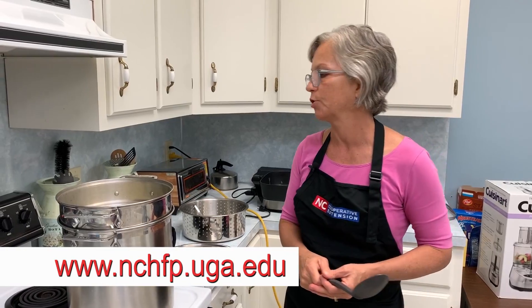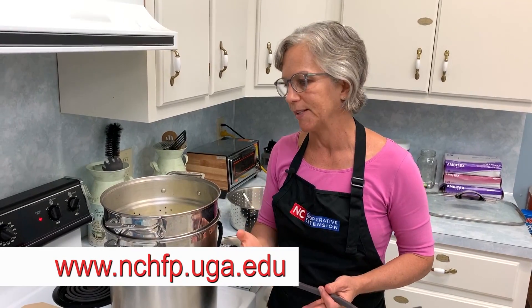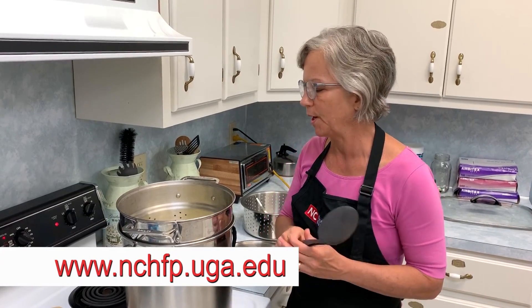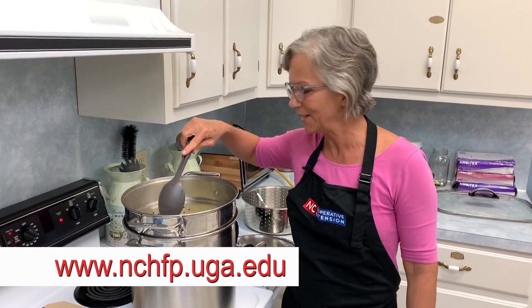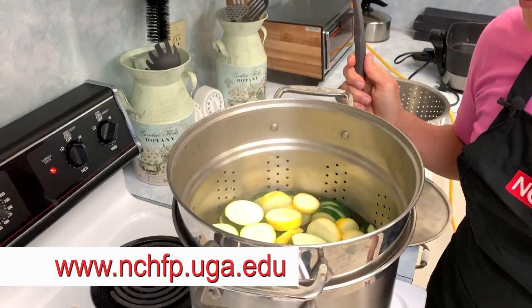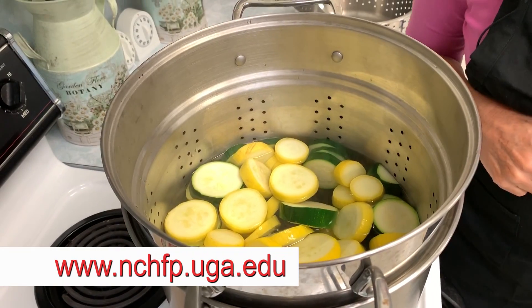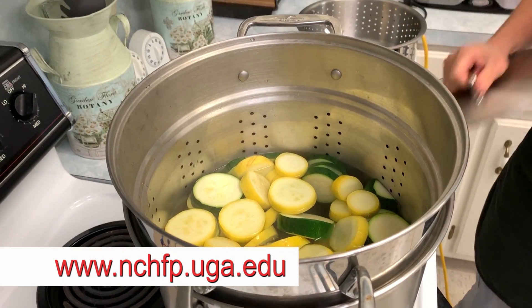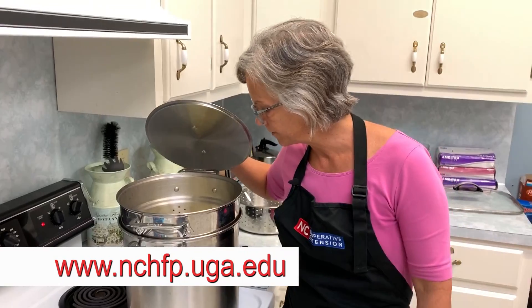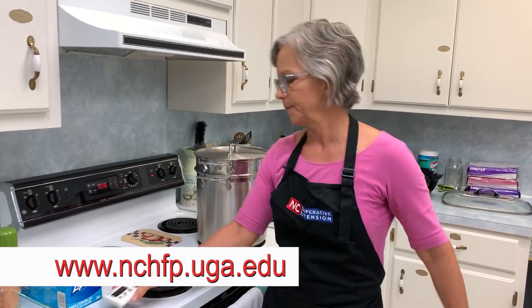Corn on the cob is a really good one to freeze because it's so nice to have in the winter. Okay, it's starting to boil — I'm going to put a lid on it and start my timer. This one is for three minutes, so we'll just leave it in there.